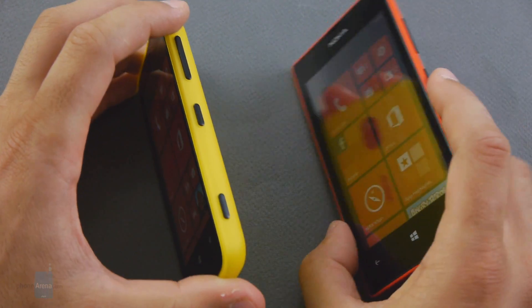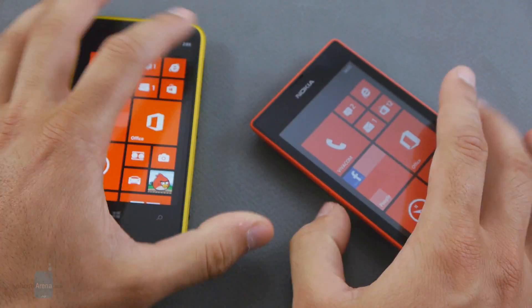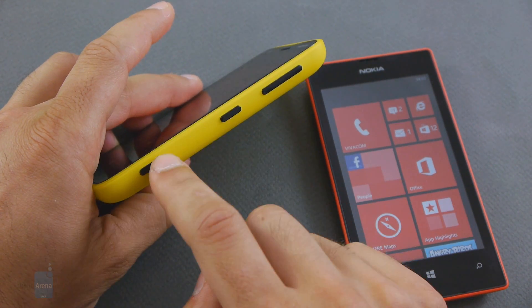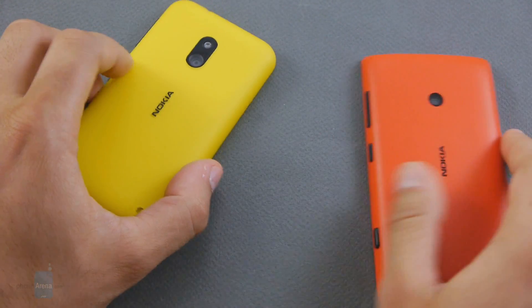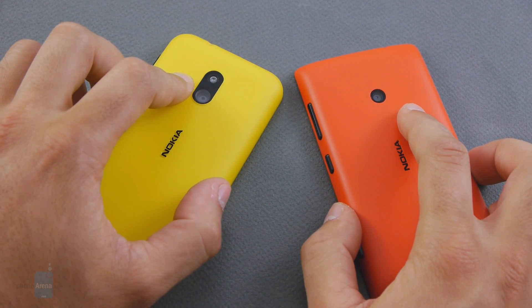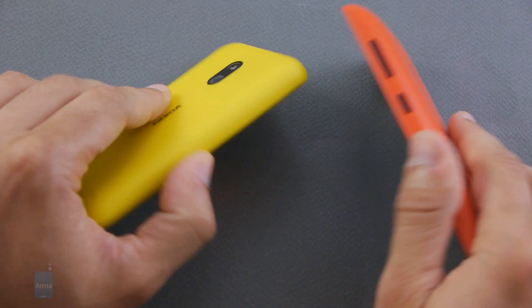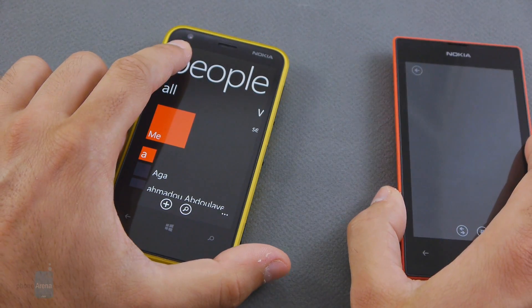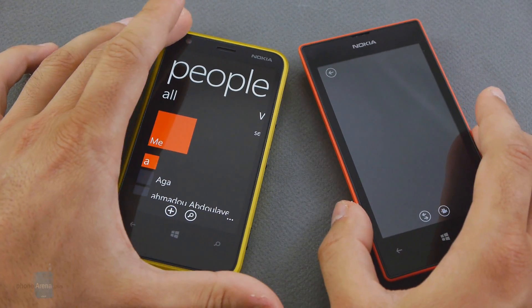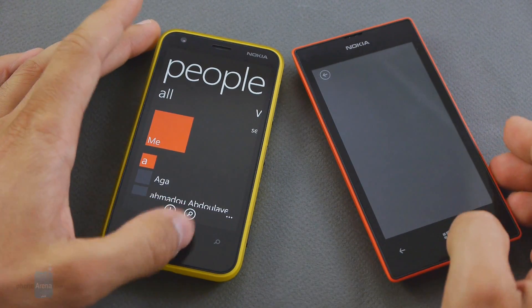In terms of buttons, you have the standard Nokia layout with all buttons on the right-hand side: the volume rocker on top, the lock key, and the camera button. On the back, both devices have their main cameras, with the Lumia 620 also having an LED flash. The Lumia 620 also has the advantage of a front-facing camera, perfect for video conferencing. The Lumia 520 does not have that.